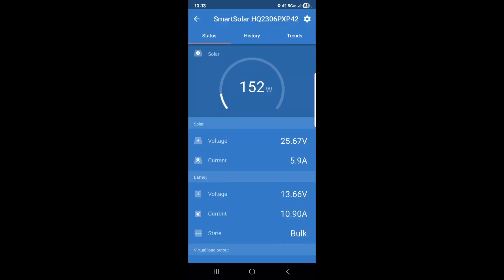Here we are 10 to 15 minutes later, already over 150 watts. Fifteen minutes after that, we're up another 30 watts.